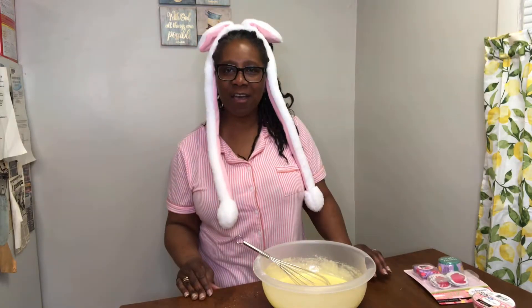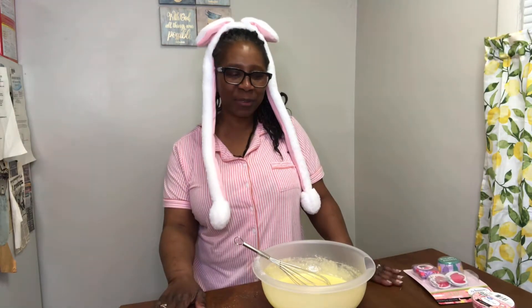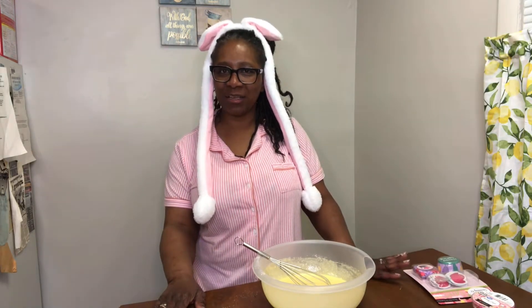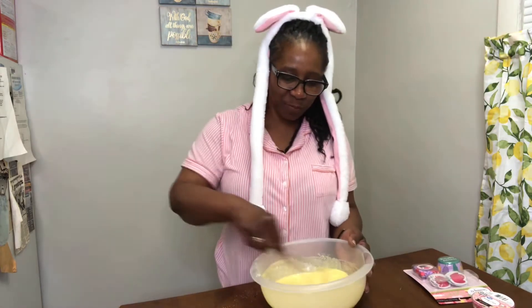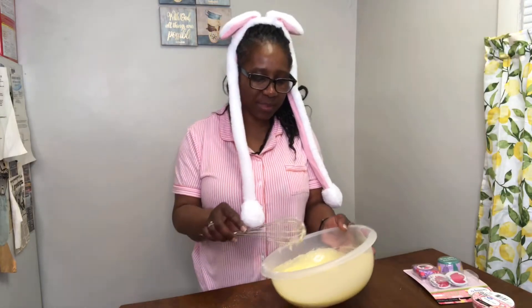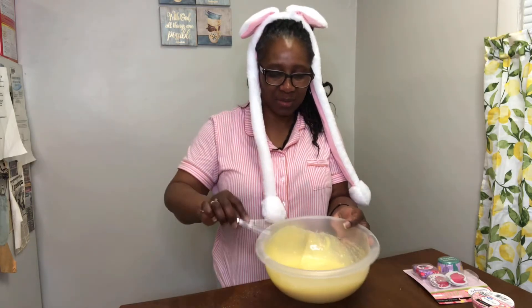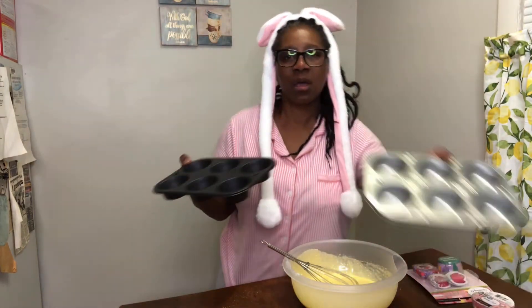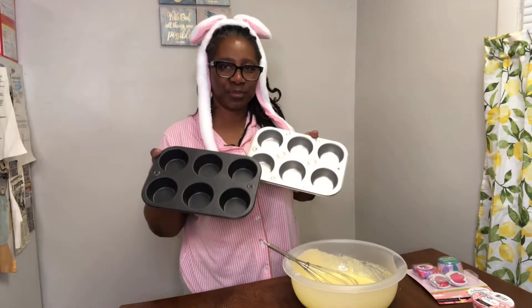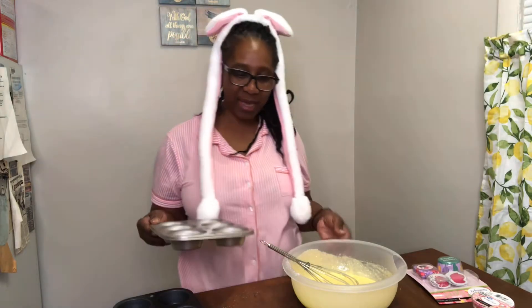Later on I'm going to have a guest in my kitchen with me. She's going to help me decorate the spring and the Easter cupcakes, so y'all stay tuned for that. This is all mixed up - see, all mixed. These are the pans I will be using. I already sprayed them so the cups will not stick to the pan.